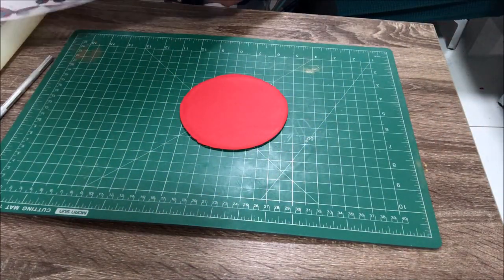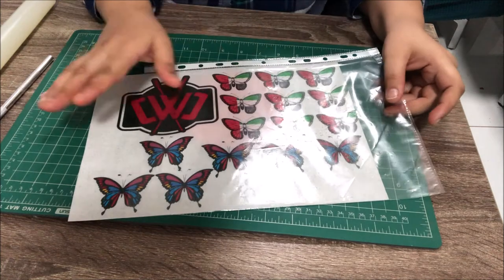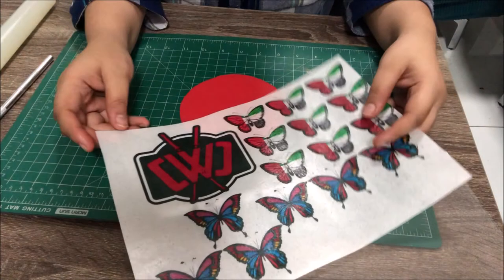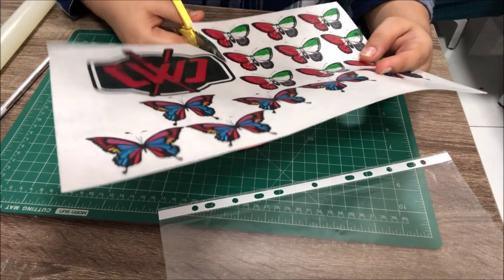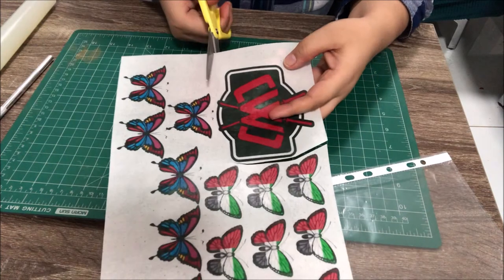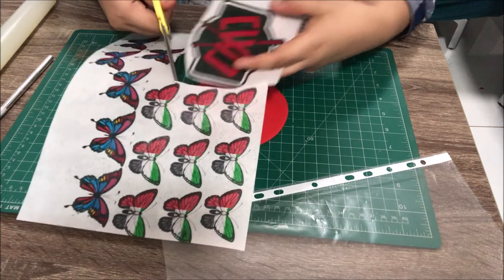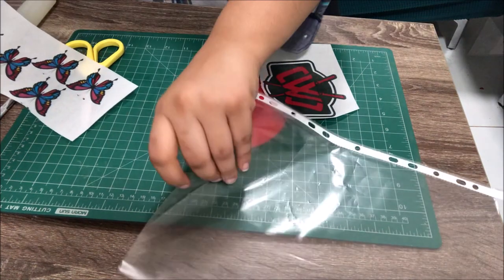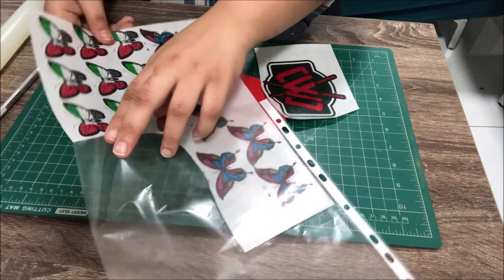I'm using a wafer paper edible sheet — I got this printed. I'm not using the butterflies; those are for another cake. I'm just using this logo. Carefully remove it and make sure your surface doesn't have any water, because wafer paper will dissolve in water. Just carefully cut the image that you need and keep the rest back in the same file folder you received from the supplier.